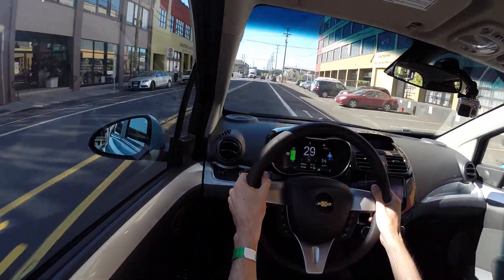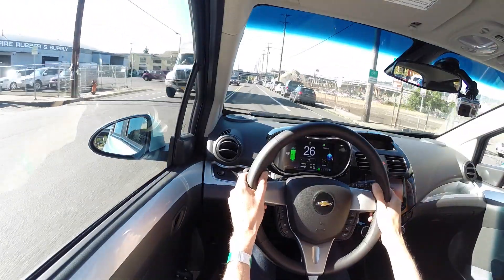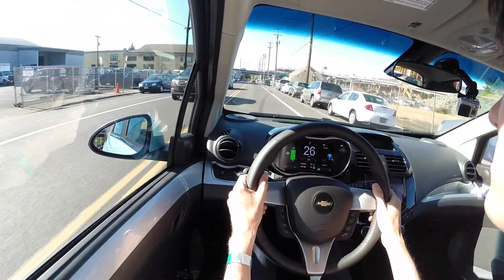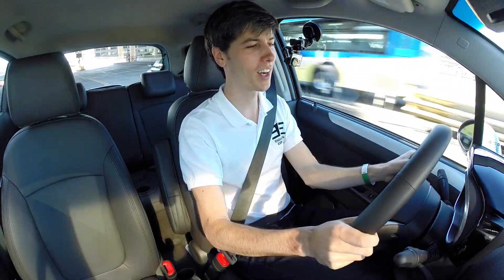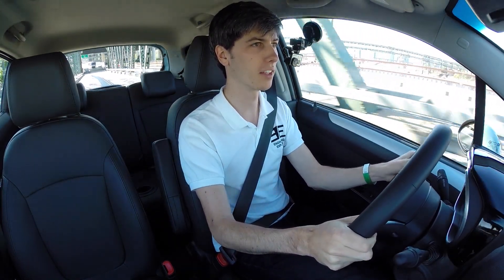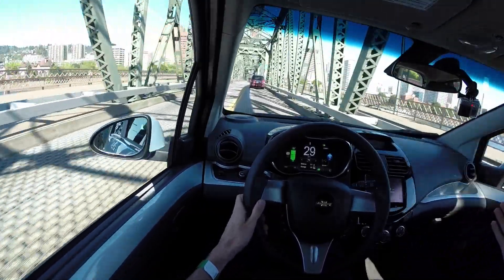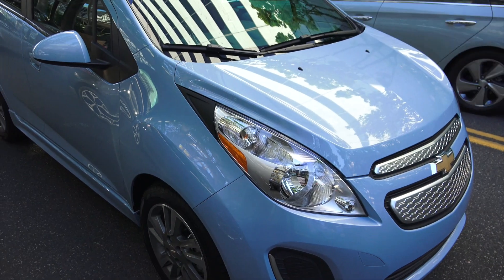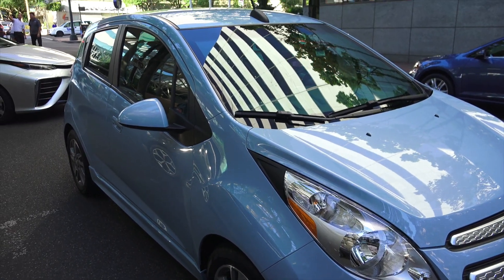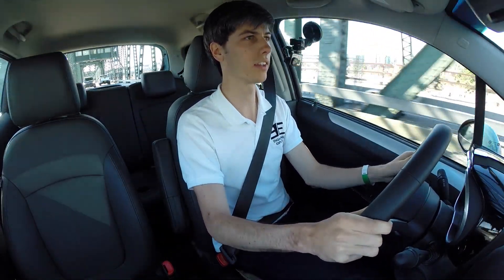It can pretty easily spin the tires even at around 20 miles an hour — it's having to kick on the traction control, so this thing definitely has the torque. Even at 30 miles an hour if you put your foot down it's going to spin that tire a little bit and use the traction control to help prevent that. It's cool that they've made this a practical little vehicle — it can be had for under $20,000 with the right incentives, and it's fun, it's actually fun to drive. It's got a lot of power, a decent range, and overall I've quite enjoyed driving this.